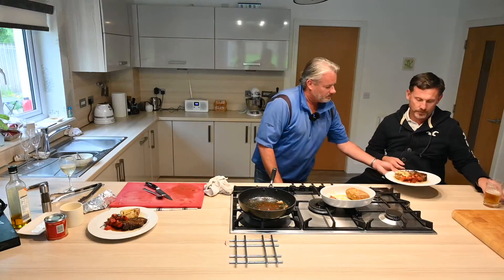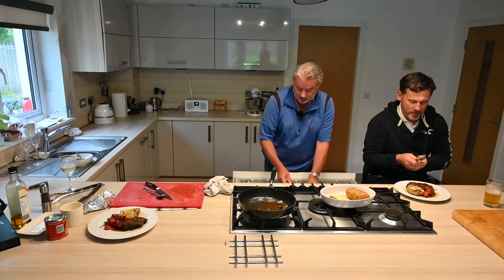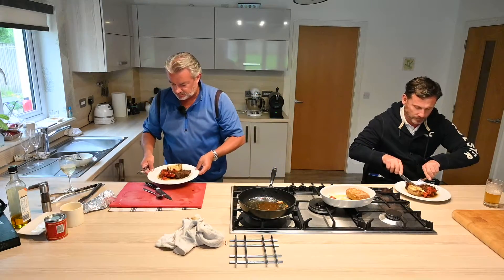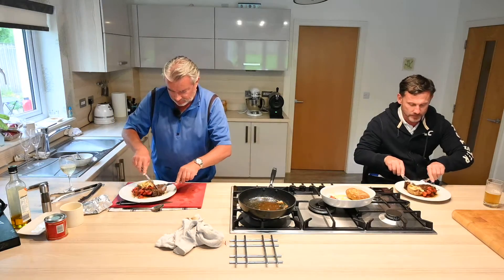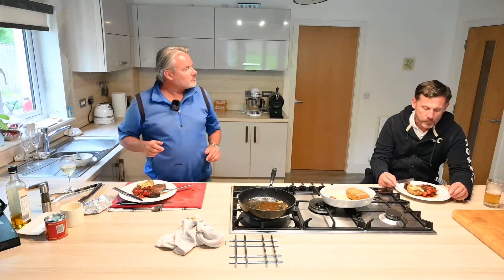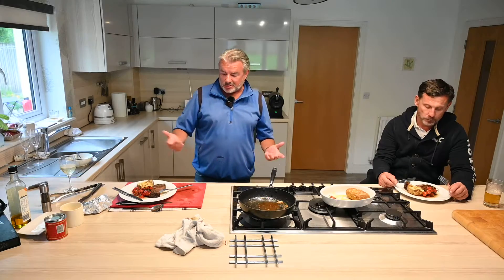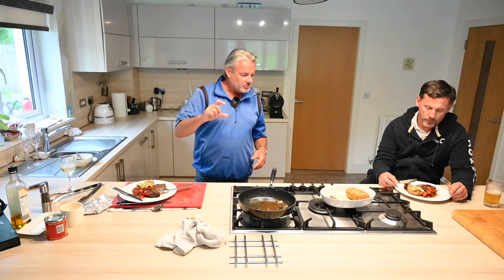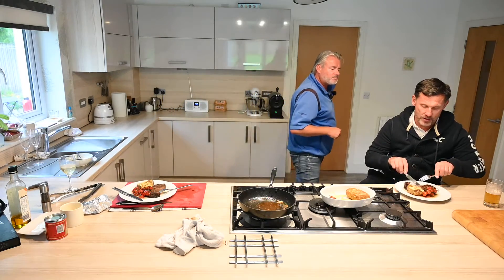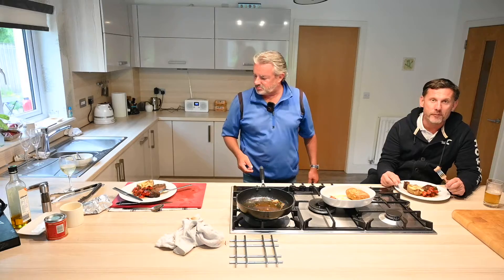So there you go — give us a little taste test. So tasty. You can do it with fillet, sirloin — I tend to use rump, aged for like 45 days, and get it cut a good two inches thick. Guys, you need to try this because it's great. So hopefully over the next week or two, try the recipe and get some feedback.